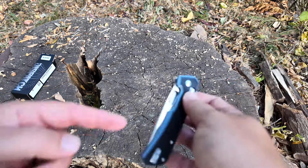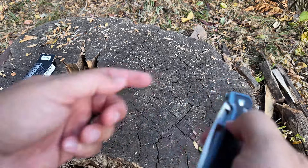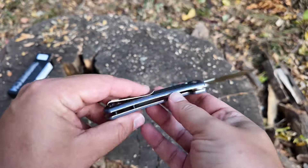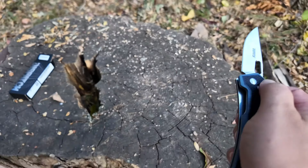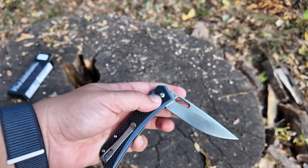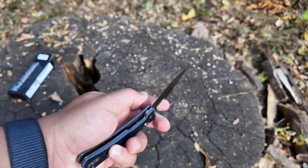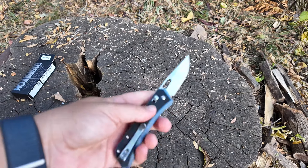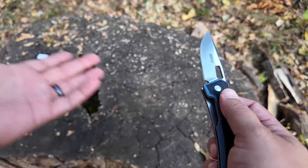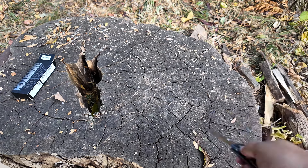Even though the clip is reversible, it is kind of designed to open with your right hand because it's got a cutout on this side, not on the other side. You can open it with your middle finger on the left side, or with your left hand. Like all things for left-handed folks, you got to find your workaround.